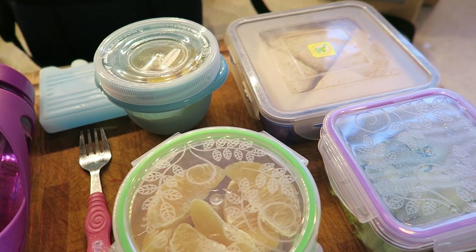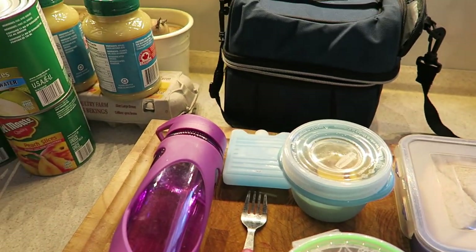I do have some groceries that I have to put away, but those are just kind of off to the side over here.